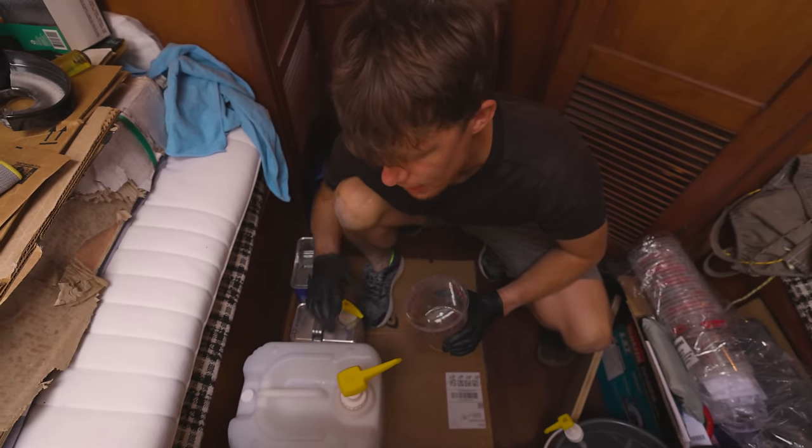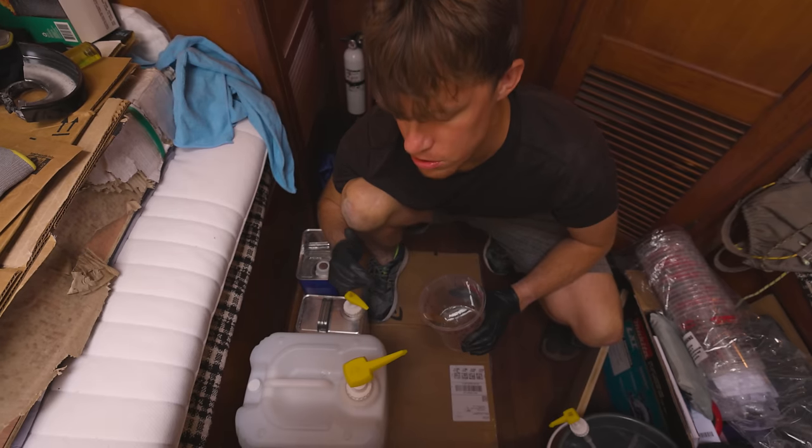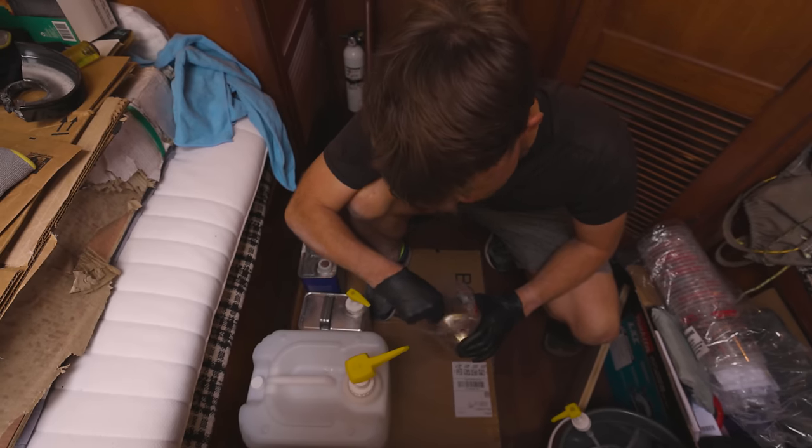One seven — I don't know if we ever explained but we're using West Systems epoxy brand, and we have the epoxy pumps. We used these when we were first putting the boat in the water and now we just got the bigger ones for the larger gallons of epoxy.